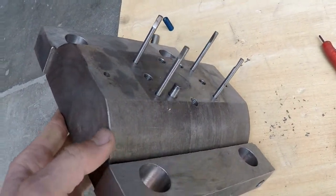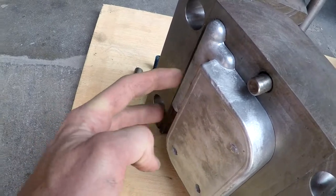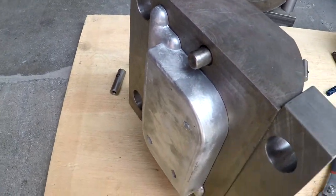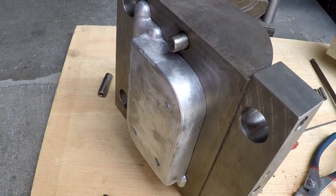Another problem was the lack of ejector pins over the sprue or pouring channel section of the mold. Adding pins here would provide more even pressure for ejecting the part and reduce the risk of it getting wedged in at an angle.